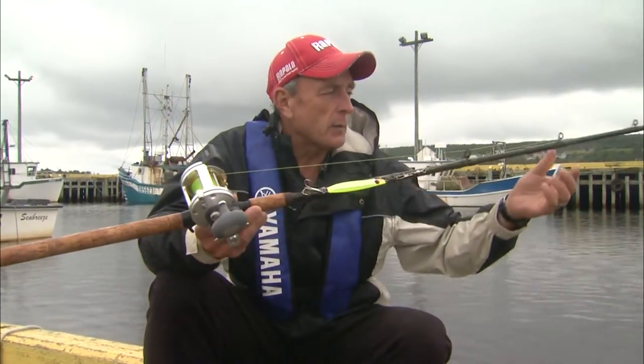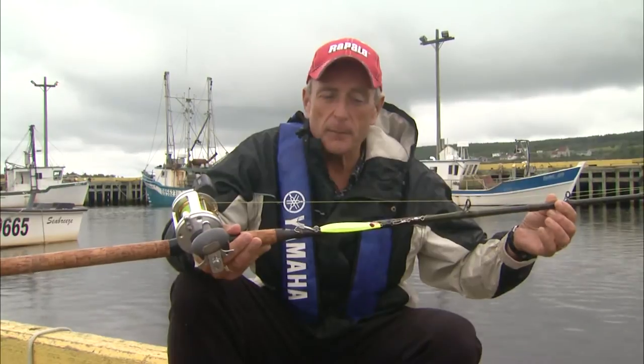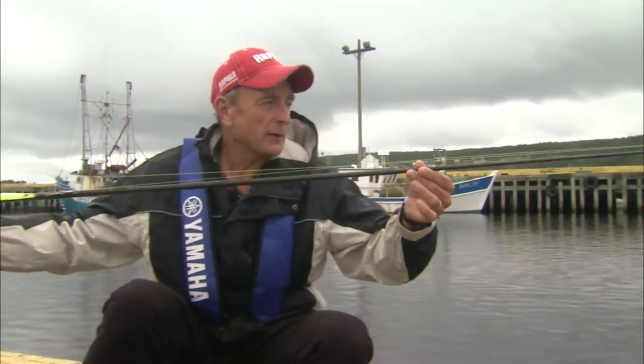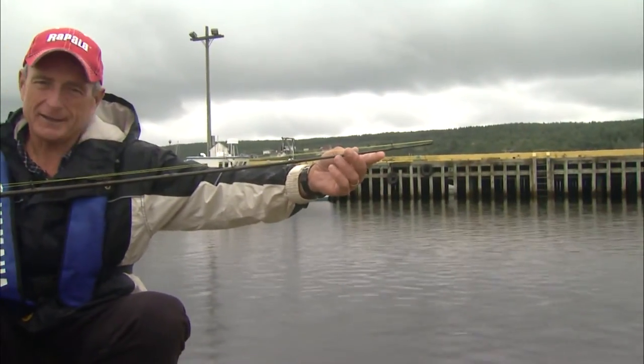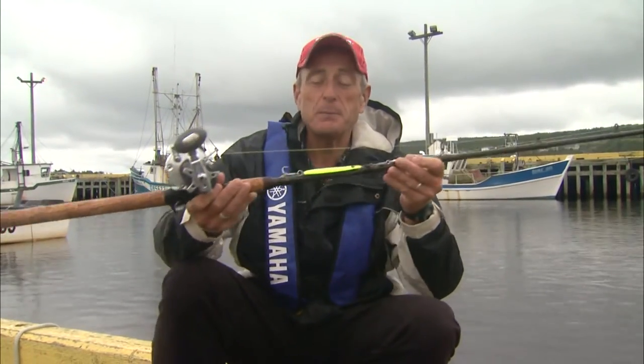This particular outfit is part of the Rapala line. The rod is a Magnum and it's only about six feet long, but you can see if you look right down to the tip that it's really thick.